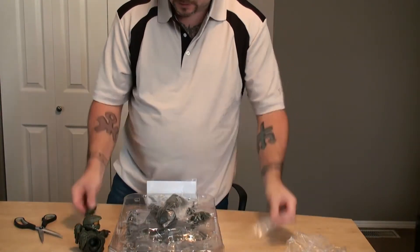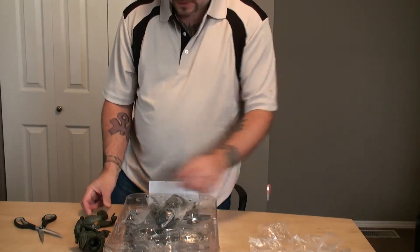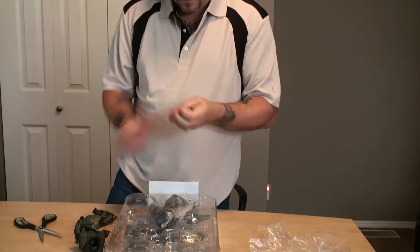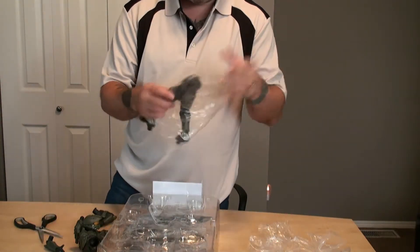It looks like he comes with four different arms, one of which has a grenade in it. I've got the typical hand with the finger on the trigger. And I've got a separate set of legs here.